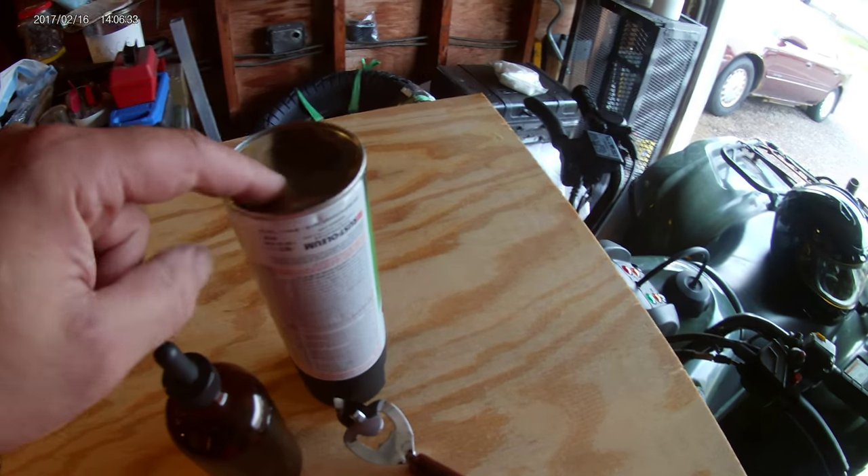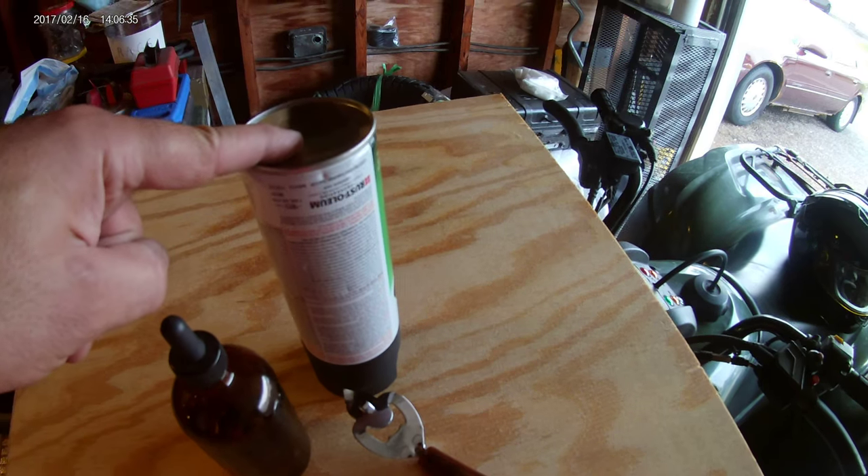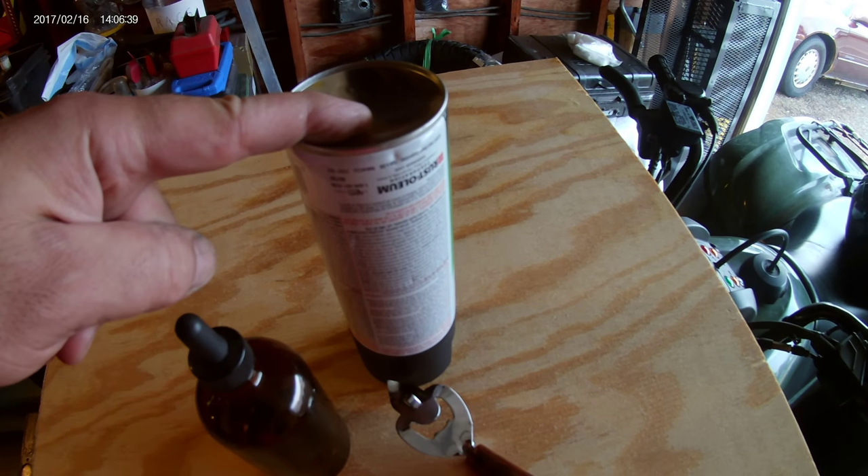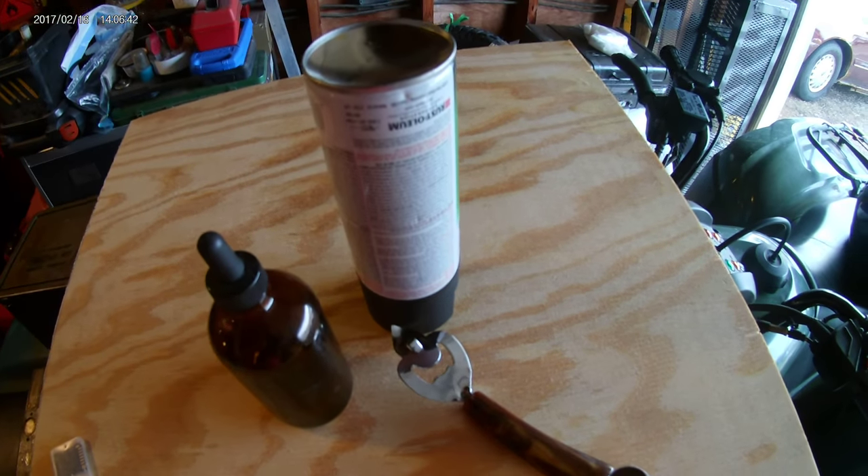Save your old cans. When the last little bit of propellant is out of a can, there's always still some liquid left. Obviously, do not do this with spray paint — this is only to recover the little bit of oil that's left in every can.